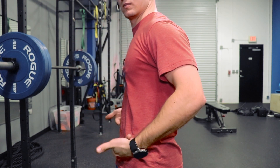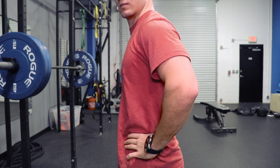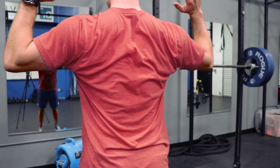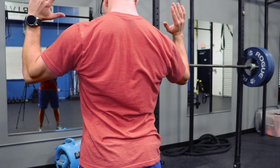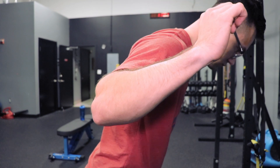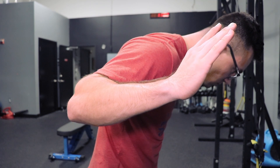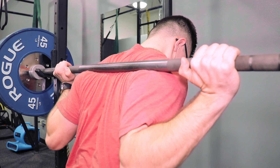Now we're going to review how to hold the barbell and maintain trunk position during the back squat. The tendency is to have a tight upper torso, specifically the pecs, which causes the back to go into extension. To counteract that, we're going to draw the elbows down and in, almost like a lat pulldown, and feel like you're trying to pull that barbell around your body — tucking the elbows down and in, wrapping the hands around the bar. That helps maintain trunk stability.